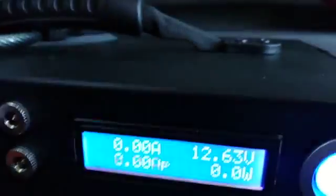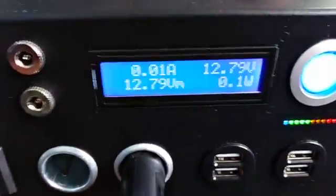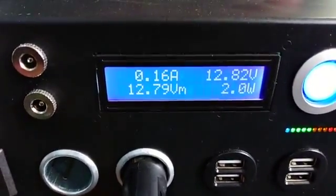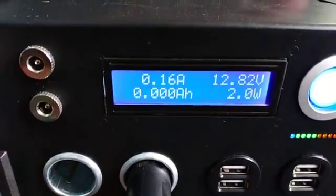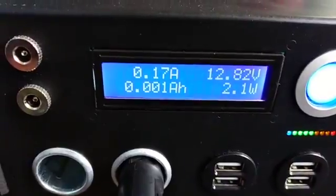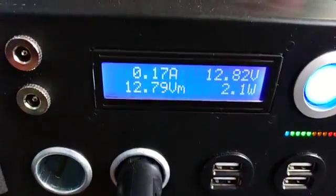It's 12.63 now — 0.63 between the two — and it's been two and a half hours since I connected the 100 amp-hour AGM battery. Amps is working fine now and the voltage is up to 12.82, so the two batteries combined are really holding a much higher voltage than the Kodiak generator held on its own, which is good.